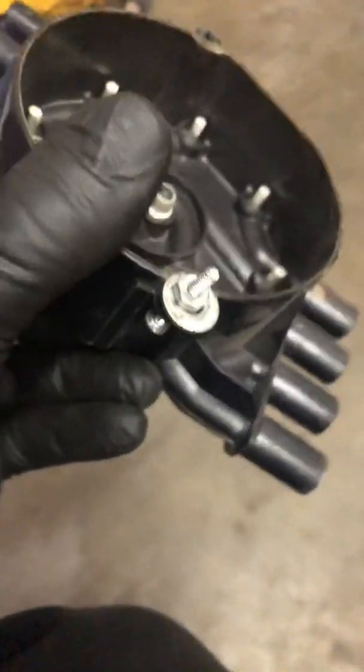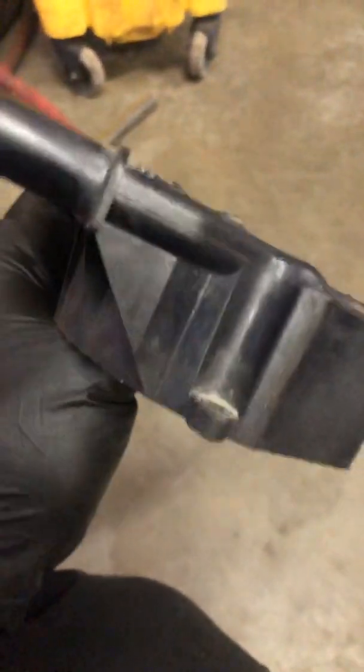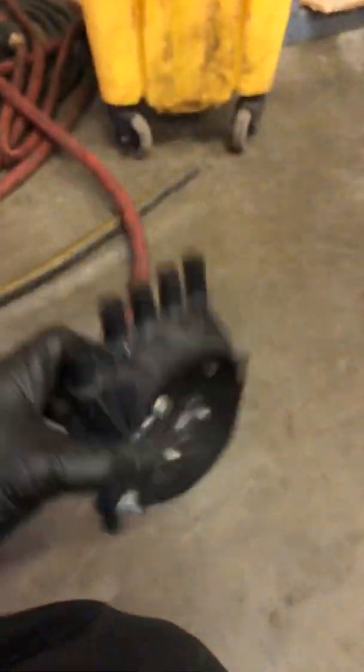I just put in a new distributor. The old one had quite a bit of lateral play, and I believe it was misfiring in the cap. Someone had broken off one of the tabs on the distributor and tried to use a homemade contraption to hold it down, which caused erratic operation.